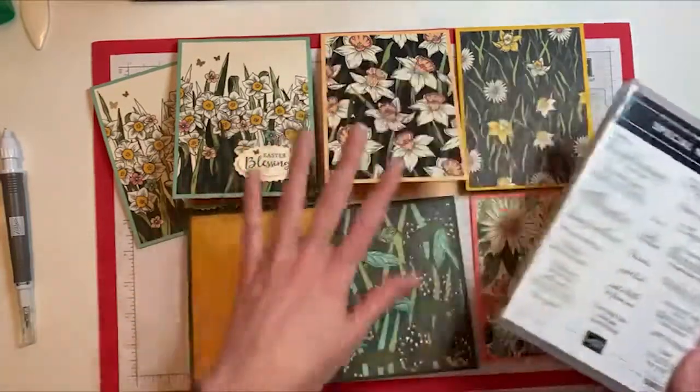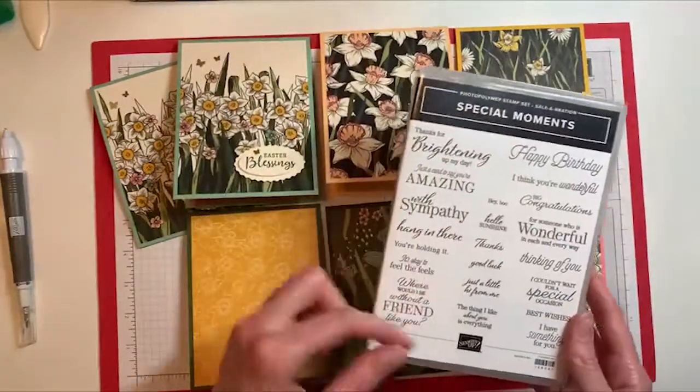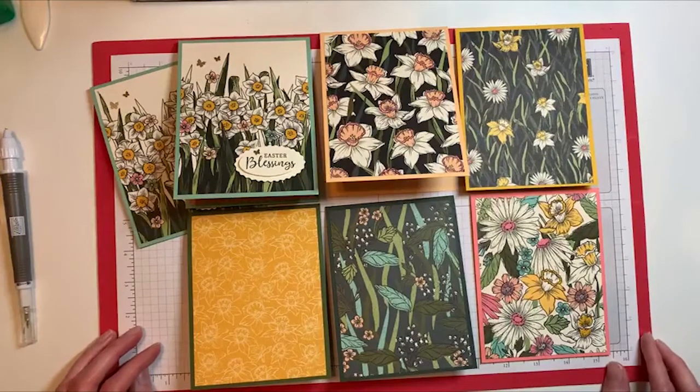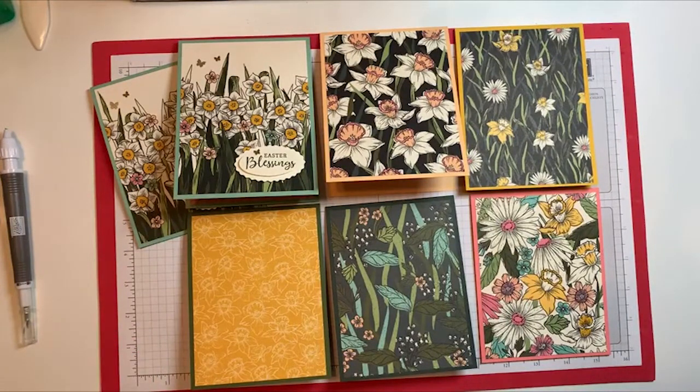You could play around with this paper, use any type of sentiment that you have, and whip up a whole big batch of cards. If you have any questions about this paper or about Sale-A-Bration, please feel free to leave me a comment or send me a message and I will help you out. I hope you have a great Wednesday. Thanks for watching!